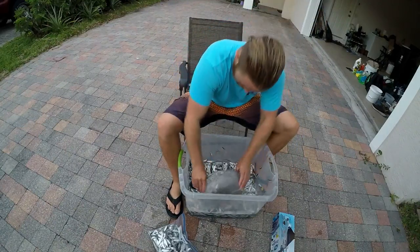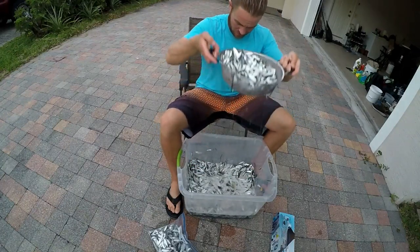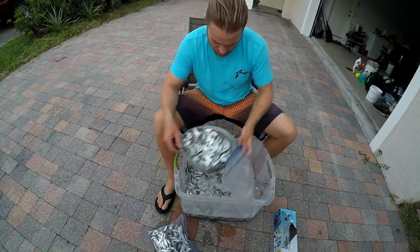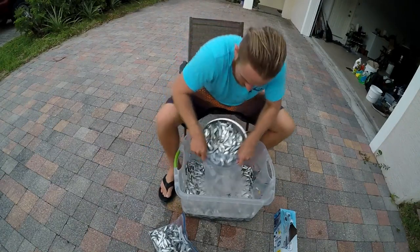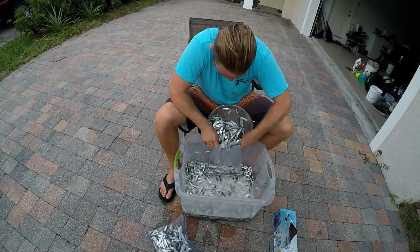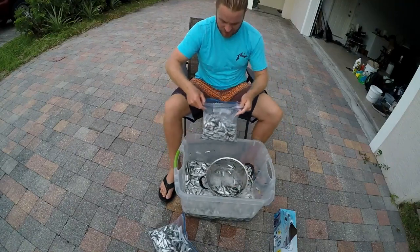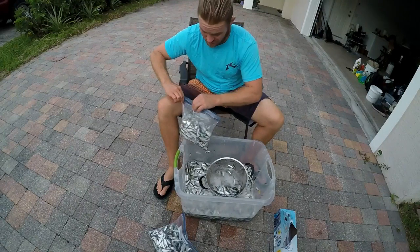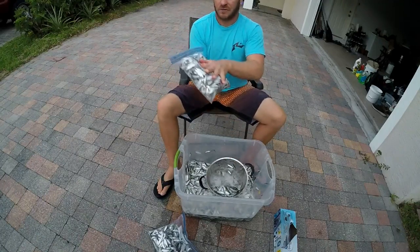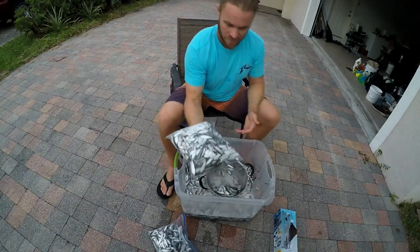Take a good scoop of the bait fish and let all the water drain out with a strainer. Once you've done that, you're ready to pour. Pouring is kind of tricky — there's no right way to do it, just try not to make a mess on your driveway. Go ahead and pour into the bag. I only do about half the bag that way it freezes a little quicker. If you do the bag full, it takes a long time to get frozen. Another thing is that sometimes bags bust open, and you really don't want that in your freezer. That's what it should look like right there.